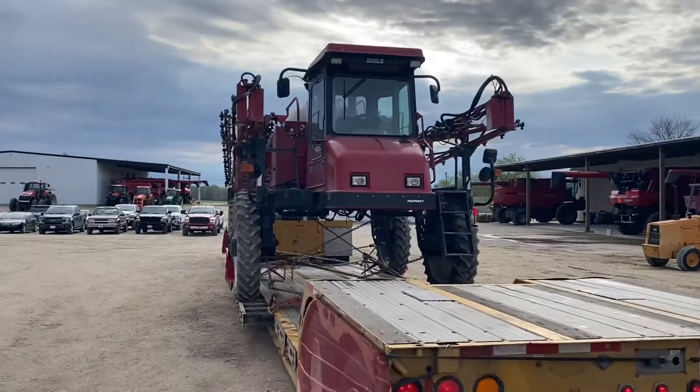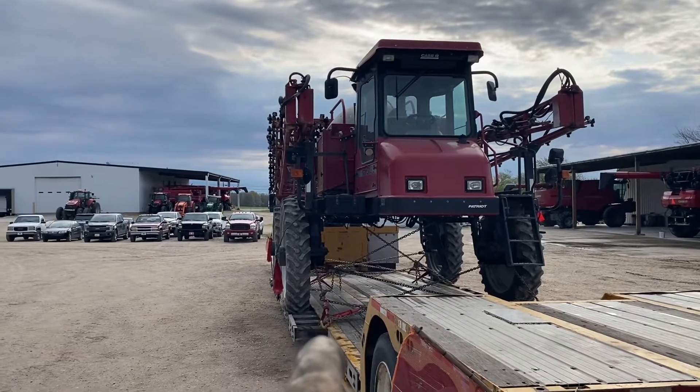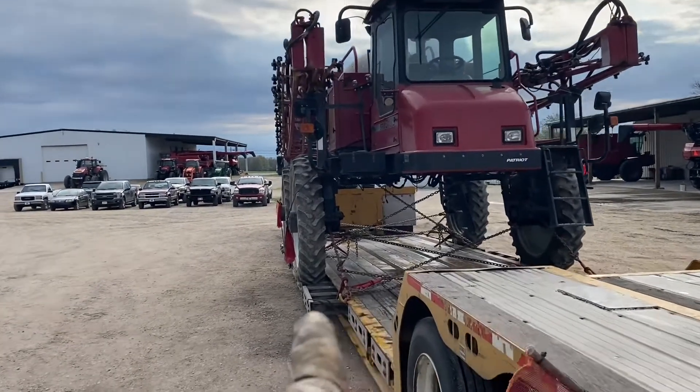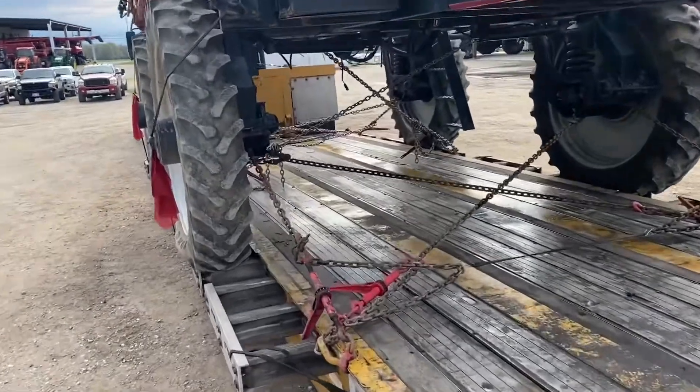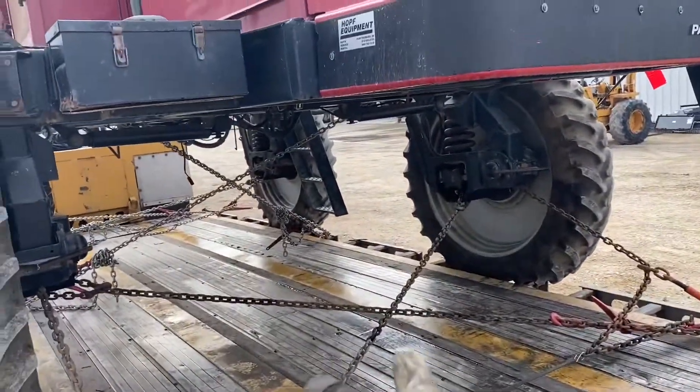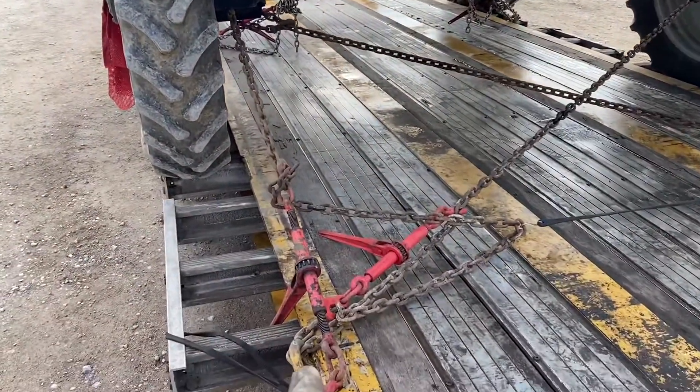As you can see, this machine is much wider than my trailer — it's almost 12 feet wide. I pulled the extension out so we can roll over it. You can see I have ten chains total, and I chose ten for a specific reason.